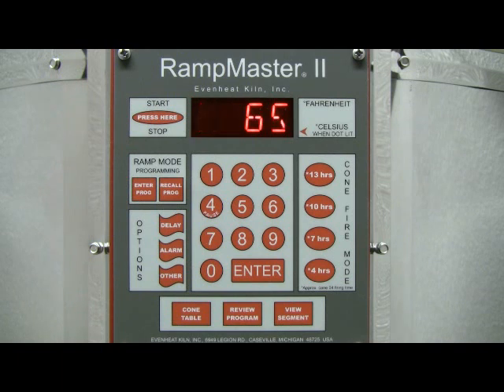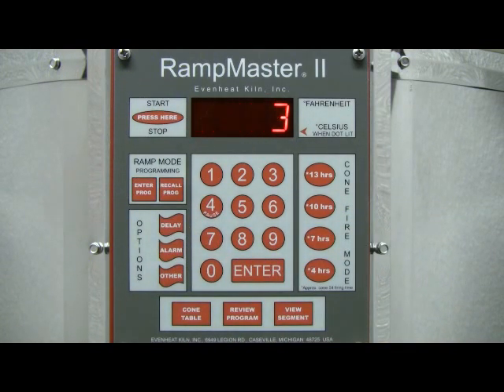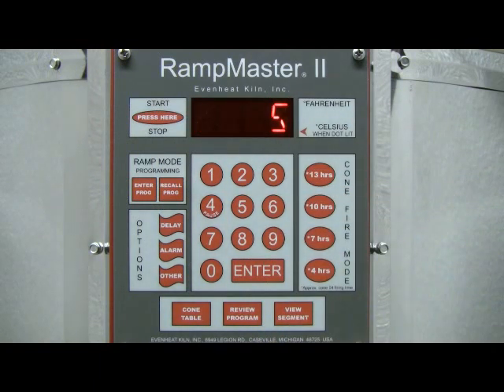To begin the Ramp Mode programming process, press the Enter Program key. The display will read User. This stands for User Program, and the RampMaster II is asking which of the eight available program slots you'd like to store your program. For this example, let's choose to store our program in program number 5. Type in 5, then press the Enter key to store your choice.